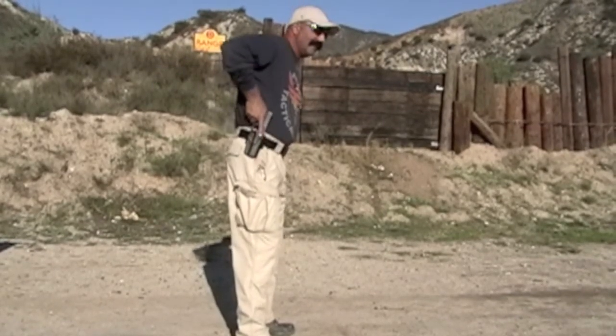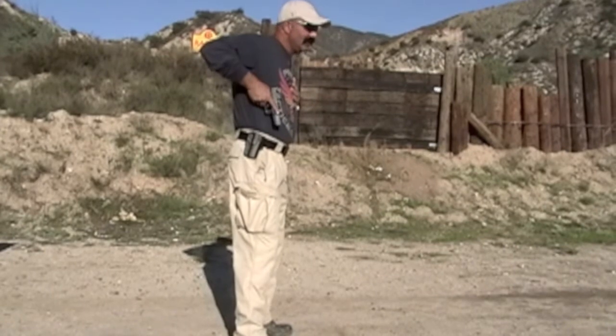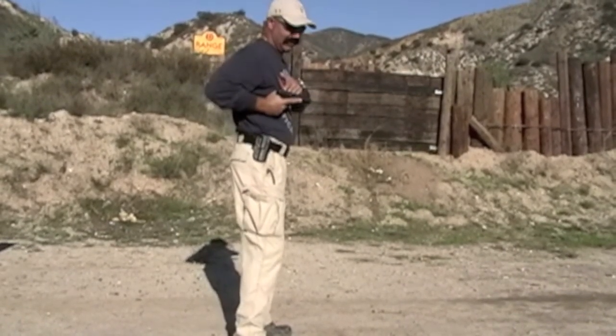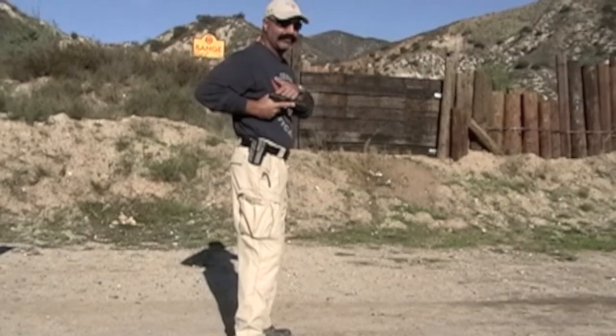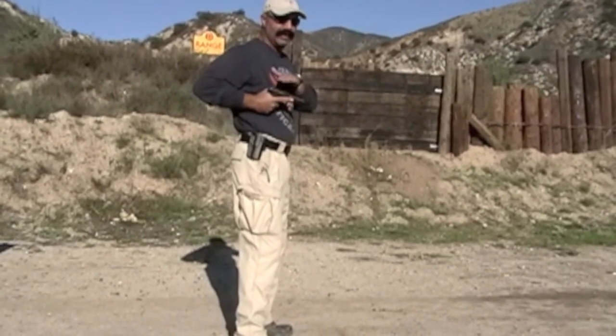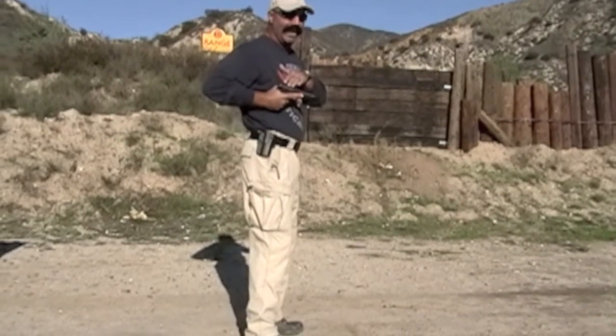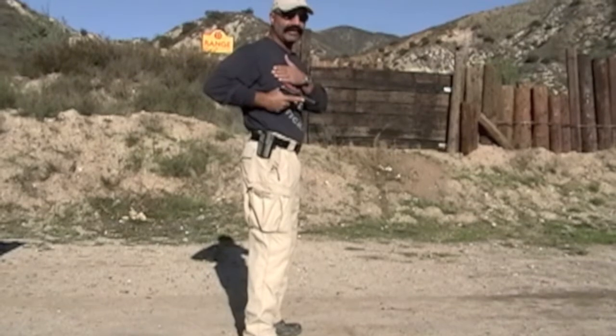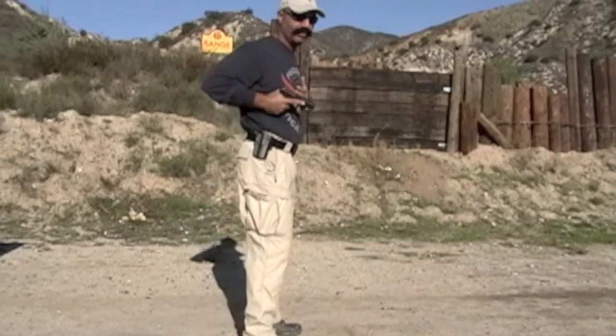Count two: as the handgun clears the holster, notice my finger is straight. I drop my elbow. If you notice, the handgun is somewhat canted, because I can shoot from here — this is close contact retention position. If I don't cant it, when I shoot, the slide reciprocating can hit my chest and induce a malfunction. I certainly don't want to deal with that.